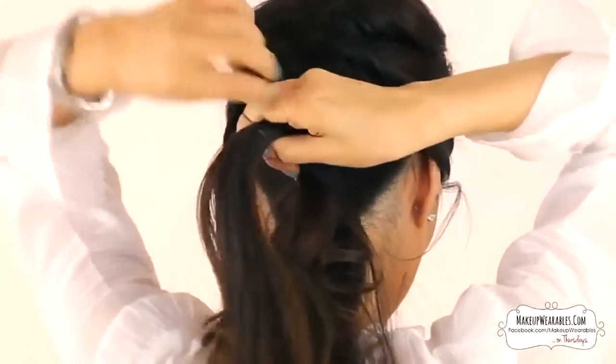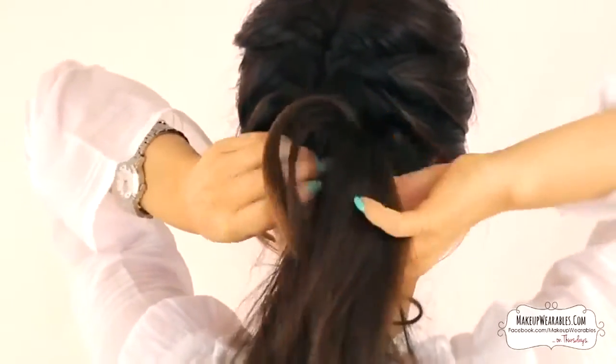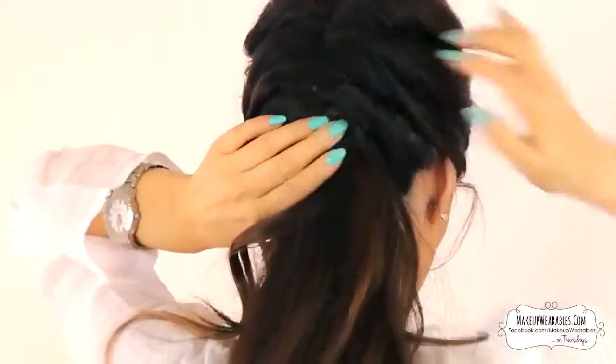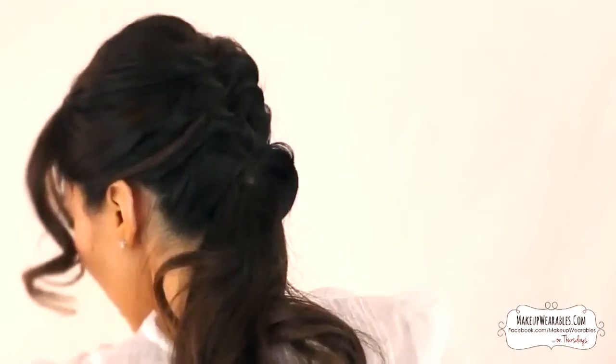Every few days I get a request for an easy updo that doesn't require heat, teasing, much pinning, or much of pretty much anything. So I thought I'd show you this really simple and yet chic updo that you can do within five minutes, before I start doing the harder updo for the homecoming season.